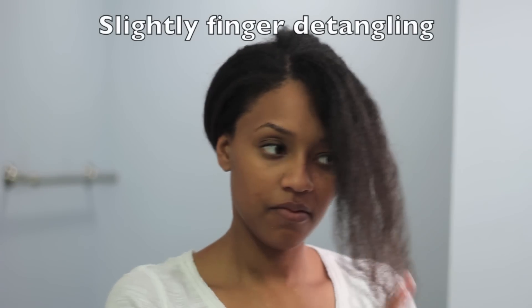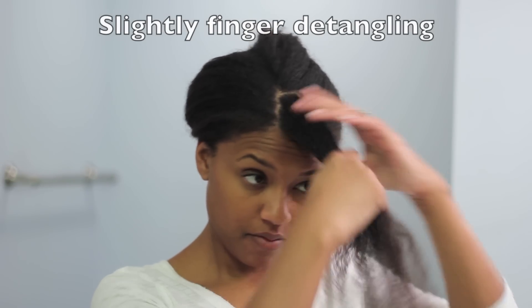As I twist, I'm going to lightly finger detangle, and I'm going to be using the Be Mine Be Whole Curly Butter.